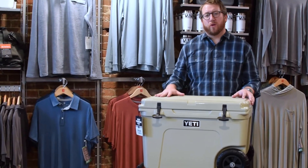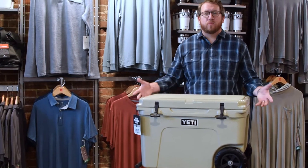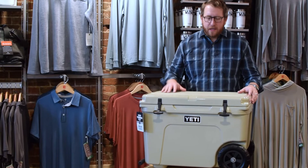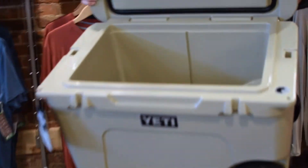This is a 45-quart cooler, which they've made for a long time. It's one of the most popular sizes they have, which is why we think they probably picked this one to start with for the wheels. It'll hold about 45 cans plus the two-to-one ratio of ice, so you can kind of get a look inside.